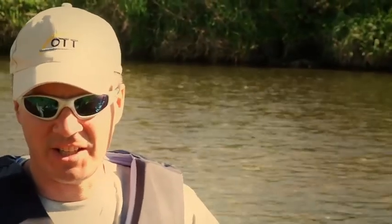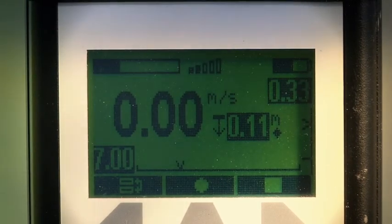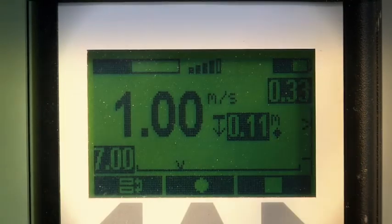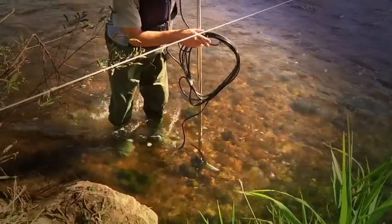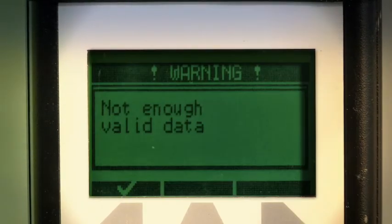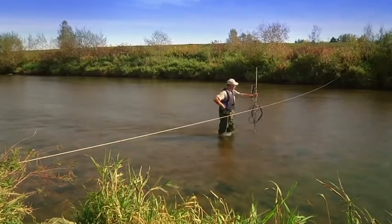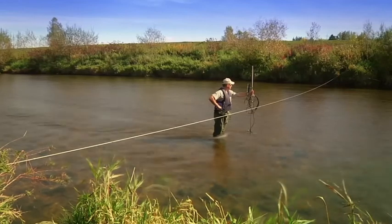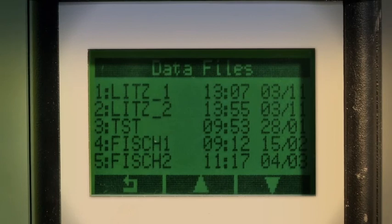Yet another interesting function makes the ADC stand out. From this parameter in the display, you can see the quality of the current measurement. It immediately detects interfering factors such as turbulence, negative velocity in edge areas, or signal interference from too many particles in the water, and requests that the measurement be repeated at the appropriate position. Such a precise determination of the data was previously impossible on location. From the first to the last vertical, the ADC collects and saves all results and measurement data, and automatically calculates the total flow volume after completing the final vertical.